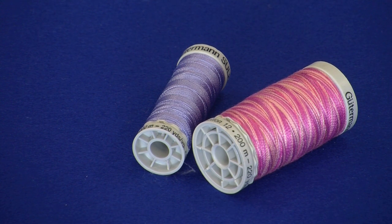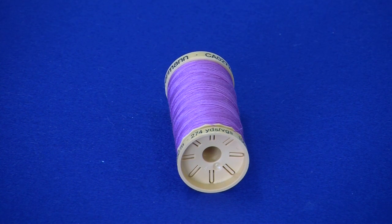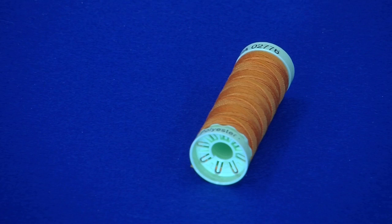Machine embroidery thread is used for machine embroidery. It can also be used for decorative sewing with the decorative stitches built into your machine. Top stitching thread is a strong polyester thread, designed to use in your needle for decorative stitching. Never put the top stitching thread into the bobbin case — always match up a polyester thread to match your top stitching thread. Never mix your threads: don't use cotton on top and polyester in the bobbin. Always make sure you've got cotton on top and cotton in the bottom.